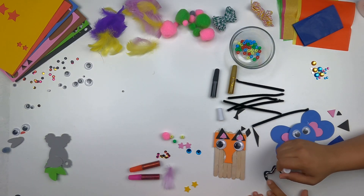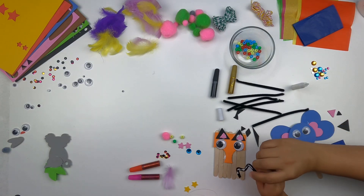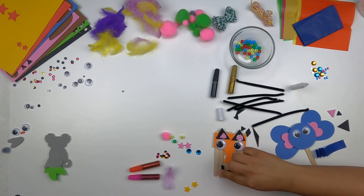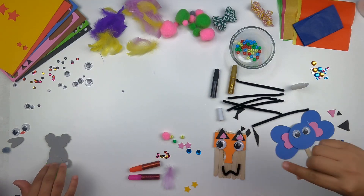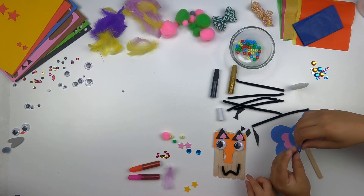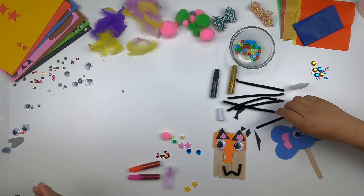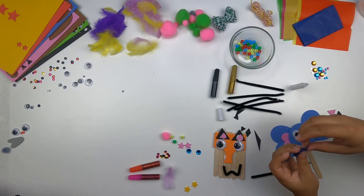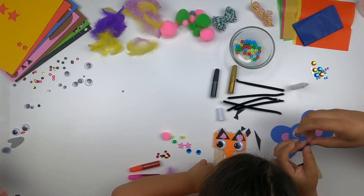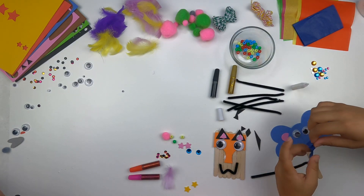Glue the mouth on there, whichever way you like. Turn it so the glue gets on there. Those are your whiskers right here. I'm almost done making my nose — wow, what do you think? Wow!